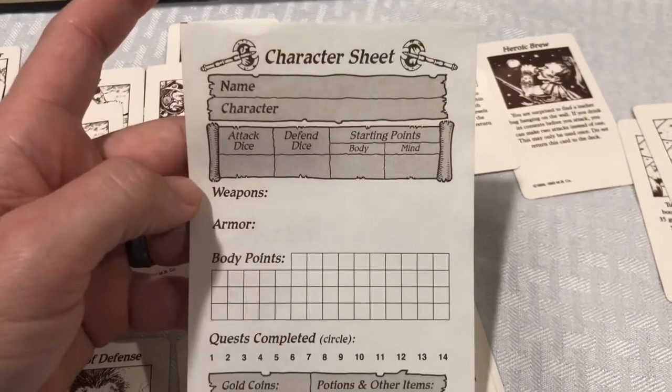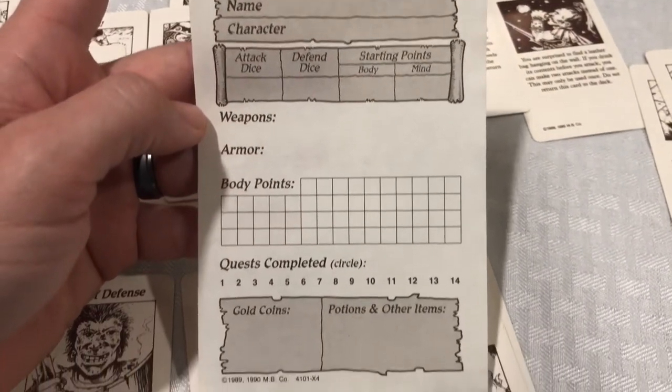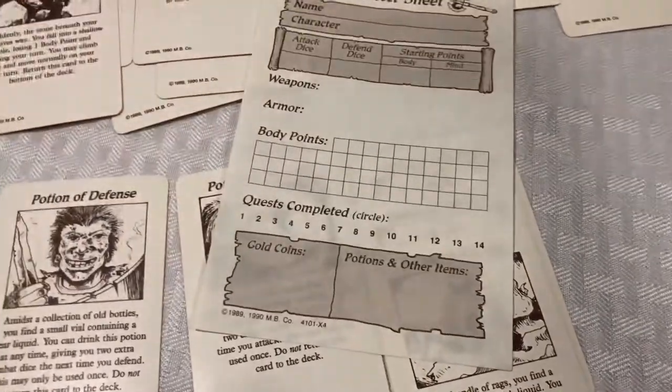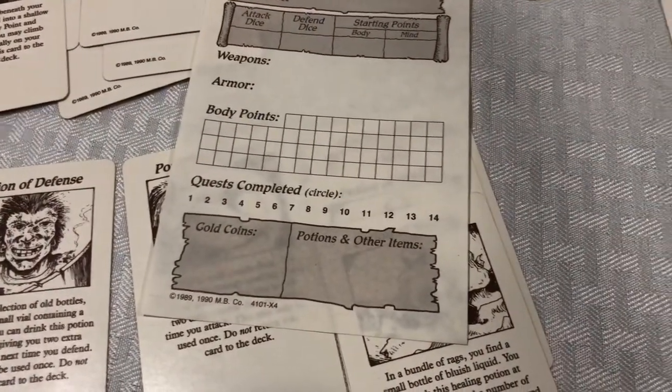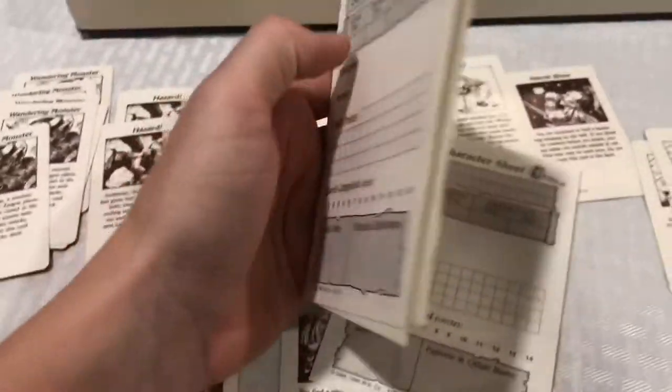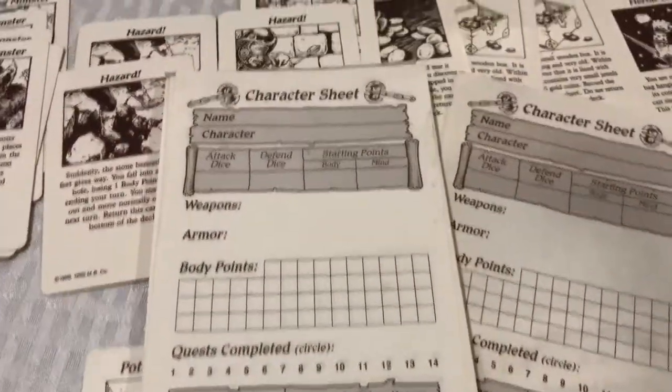Here's the Character Sheet — Name of Character, Attack and Defend, Weapons, Armor, Body Points, Quest Completed. I never liked using those because I always liked making my own sheets so I didn't ruin theirs. I always want to keep everything as pristine as I can. The one I ended up getting in the mail, the glue kind of wore off, which may happen, and just the top few pieces are kind of loose. But it comes with quite a few sheets if you did want to use them.